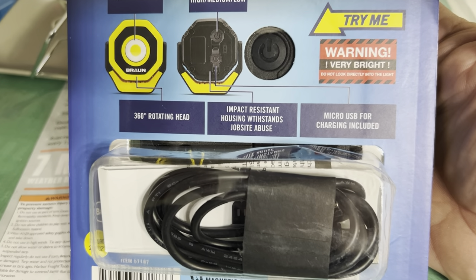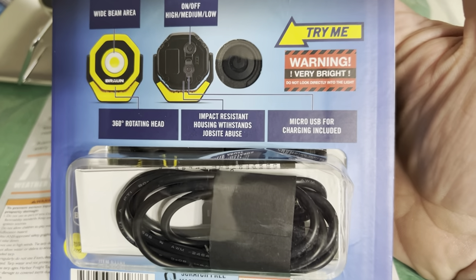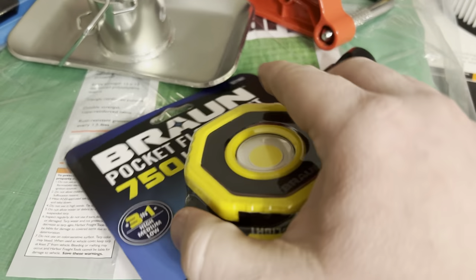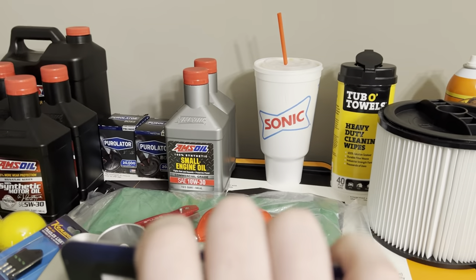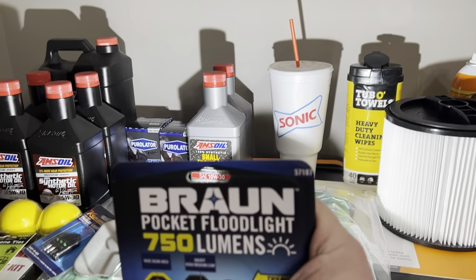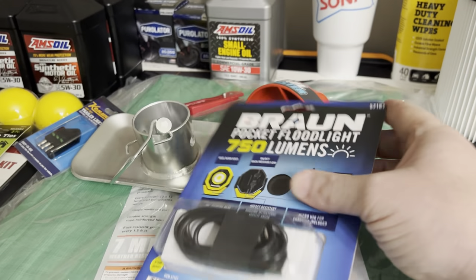It has a 360-degree rotating head. The only thing I don't like is it uses micro USB — can't we all just get on the same page and start using USB-C? Let me see if it'll come on. It cycles through medium, high, low — and that's off. Let me open it up and play with it for a minute.